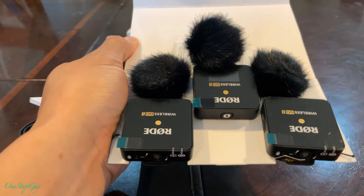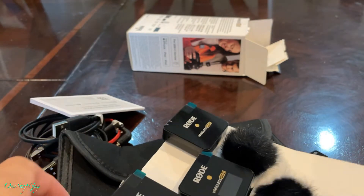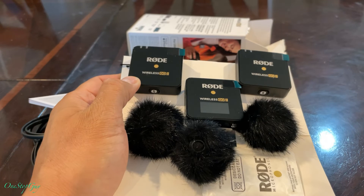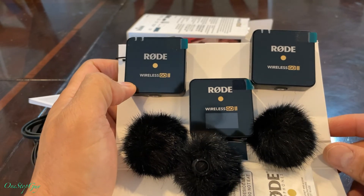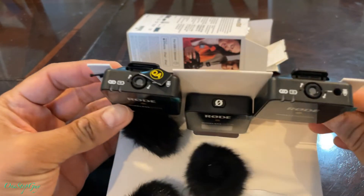Alright, so here it is — we've got three windscreens right there, two transmitters, and one receiver. That is how it all looks.